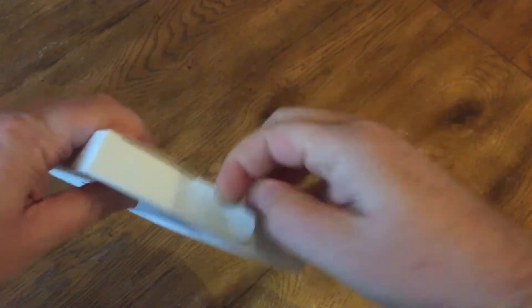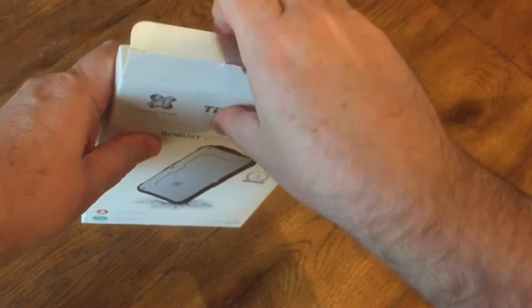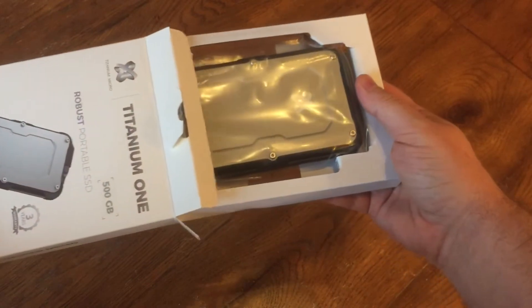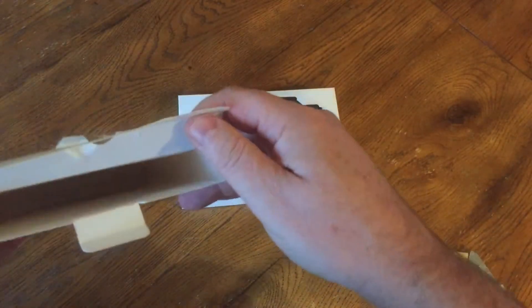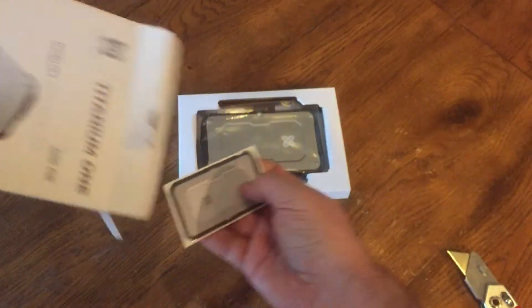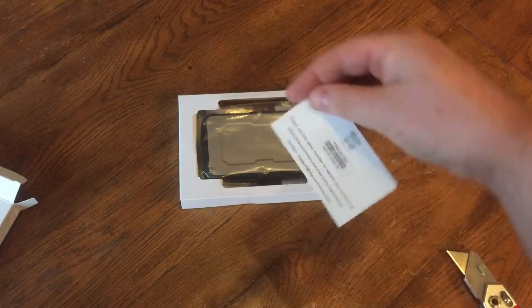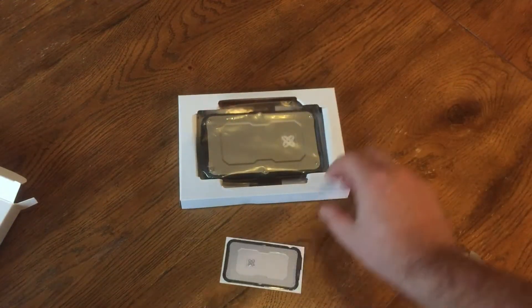Looking at the box, one of the cool things about this is it does come with a rating of IP6X for dustproof and IPX6 for water resistant. It also says it's military shockproof, so I'm always looking for a real sturdy hard drive. Opening it up, I see it comes with a card which has your warranty and registration information, and a serial number — three year warranty, which is nice.